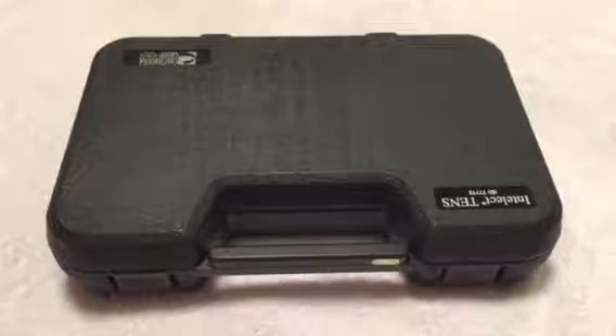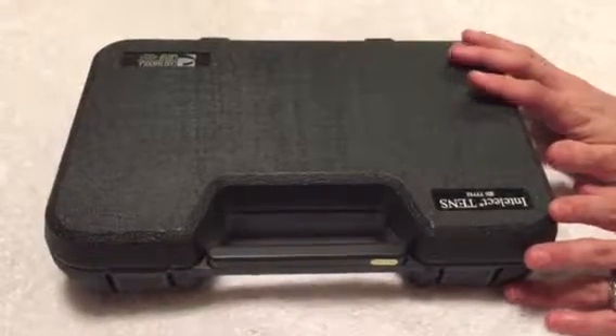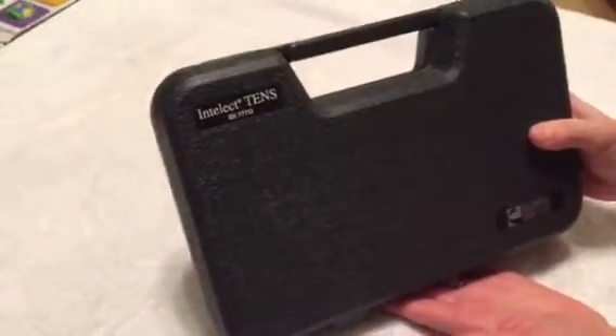So when a patient gets admitted onto your unit, either they will request or you can suggest use of the TENS. This is what our new units look like. They come in a hard plastic case that are kept in the Pyxis.